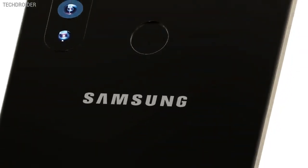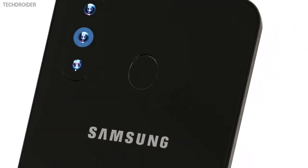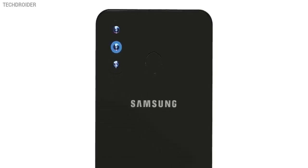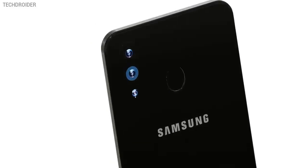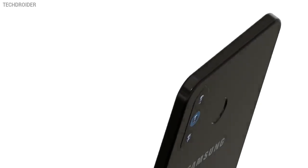Not only that, the M30 will also feature triple rear cameras — one will be a standard normal sensor, the second one will be an ultra-wide sensor, and lastly there's a depth sensor for better portrait shots. So three rear-facing cameras in the M30 and a beautiful 16-megapixel front-facing shooter. Along with the best display, Samsung is also planning to provide you the best cameras.